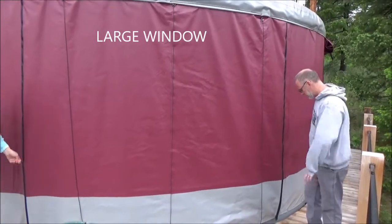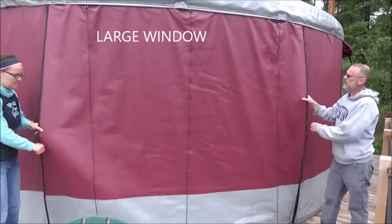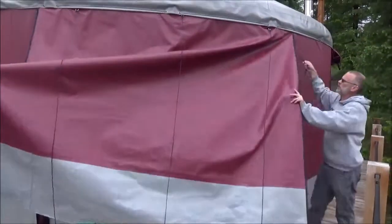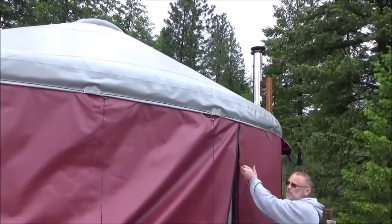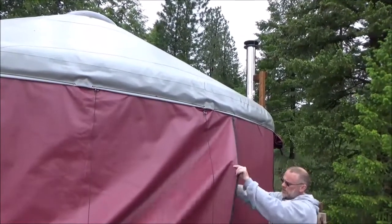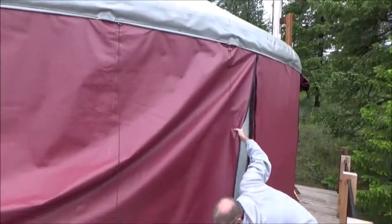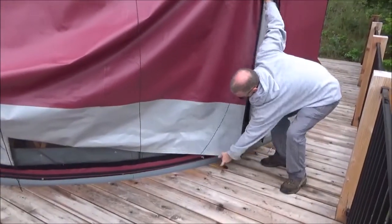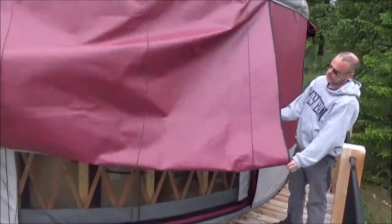To open the big window, undo the zippers. Up here you'll find all three drawstrings come together in one. When you pull it, make sure it's not looped through this loop because it'll tangle — make sure it's down there. The easy way to start is to fold it to the gray part.